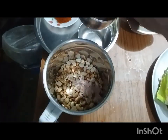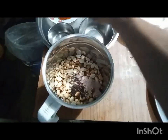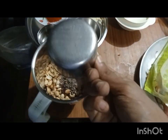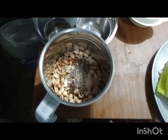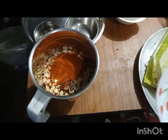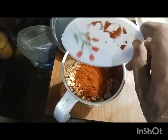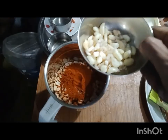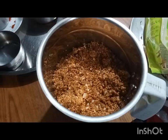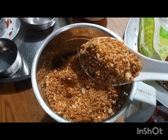Grind the peanuts, salt, mustard seeds, cumin seeds, red chili powder and garlic in a mixture jar. After grinding, this is the desired texture for the peanut chutney.